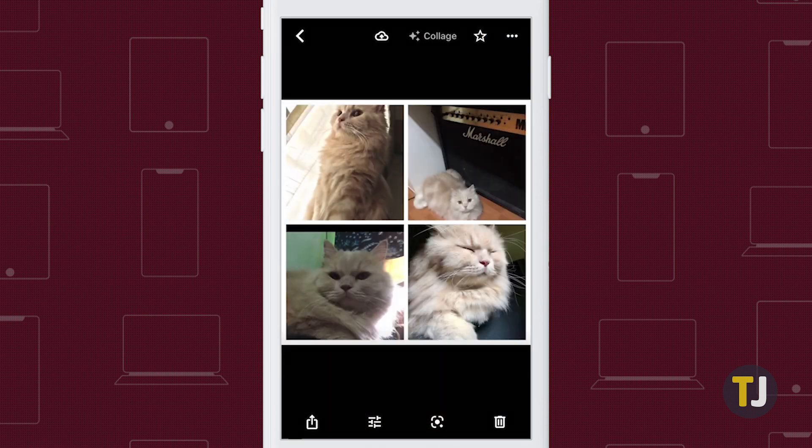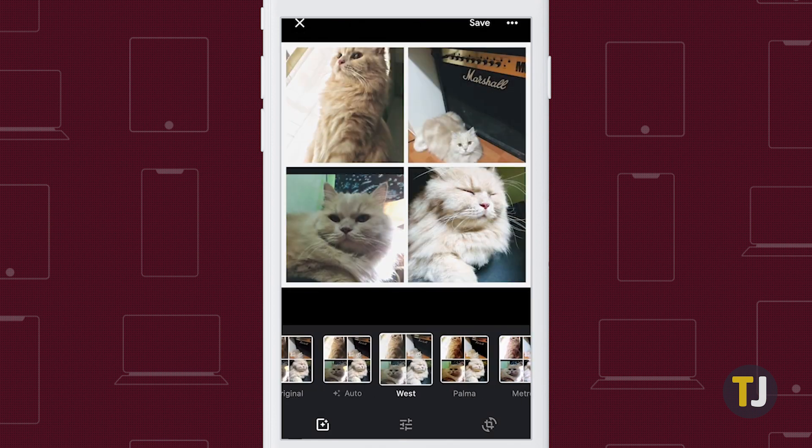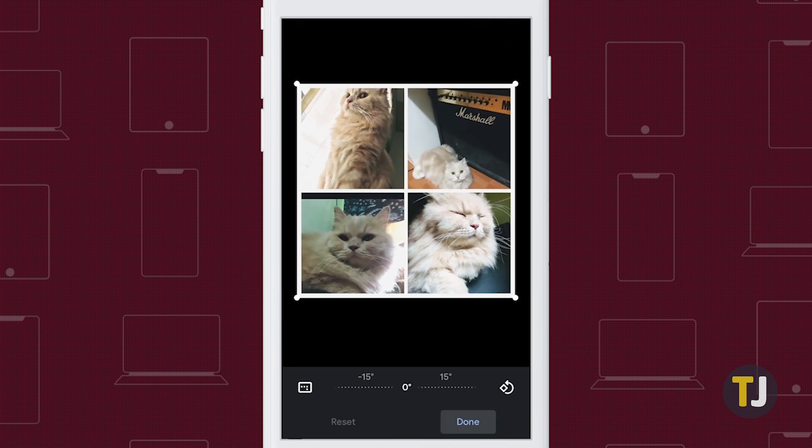Google Photos will automatically create a fantastic looking collage from your collection, which you can then edit with filters, light options, and anything else you want.